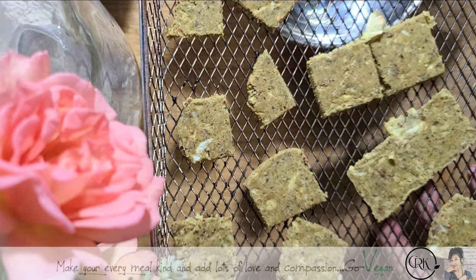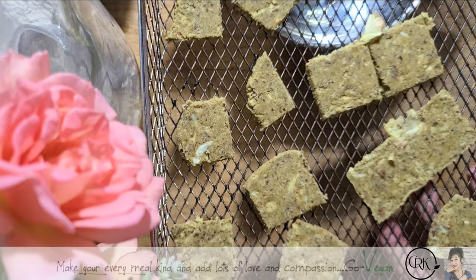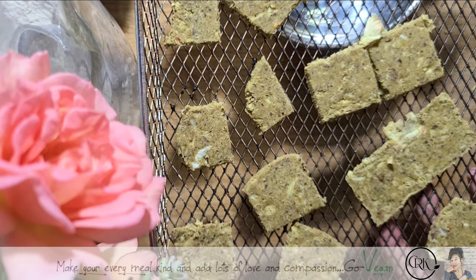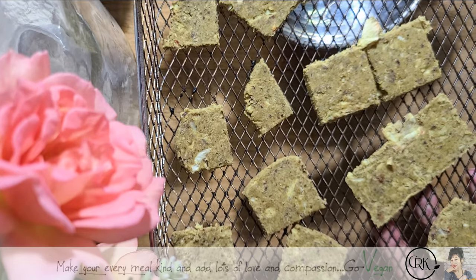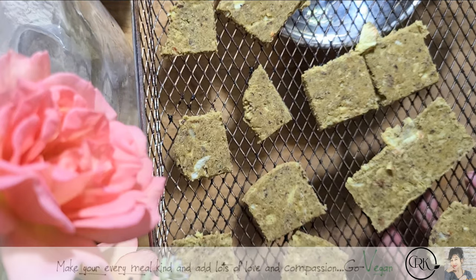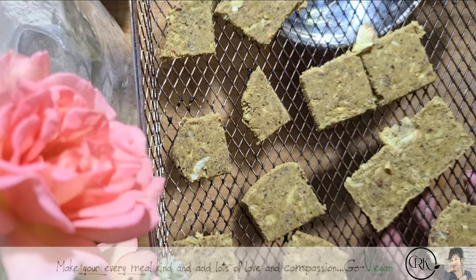I'm going to see you tomorrow and we're going to make that cheese and show you how simple it is. You're going to be so addicted to this cheese. And the best part is that it is plant-based, guys. So hang in there and I'll see you tomorrow.